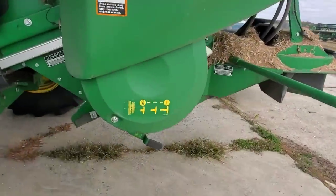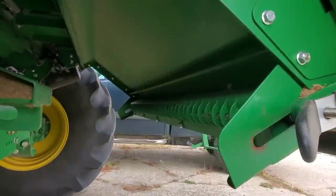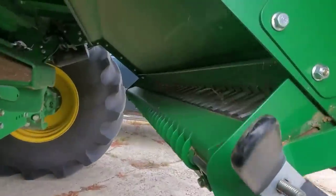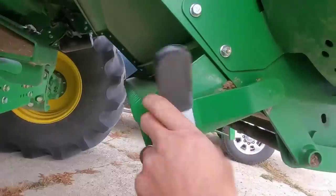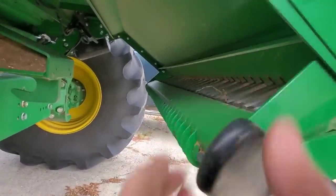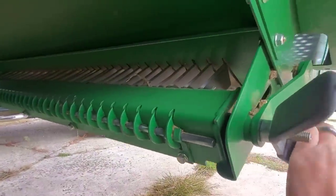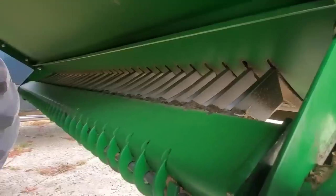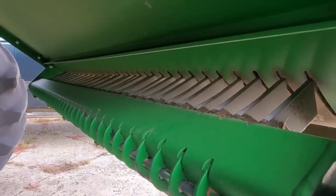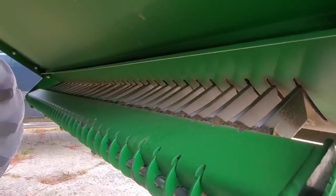The next stuff we need to do to convert this from beans to corn is on our straw chopper — we've got to remove this knife bank, which basically just means opening this handle, pushing that up which pulls those out, and then tightening it back up. Those knives are what the knives and hammers in the straw chopper cut against. Basically they go between these and slice the stems up from the soybeans and stuff. But corn cobs and stalks are way too tough for that, so it will break stuff — so we take them out.